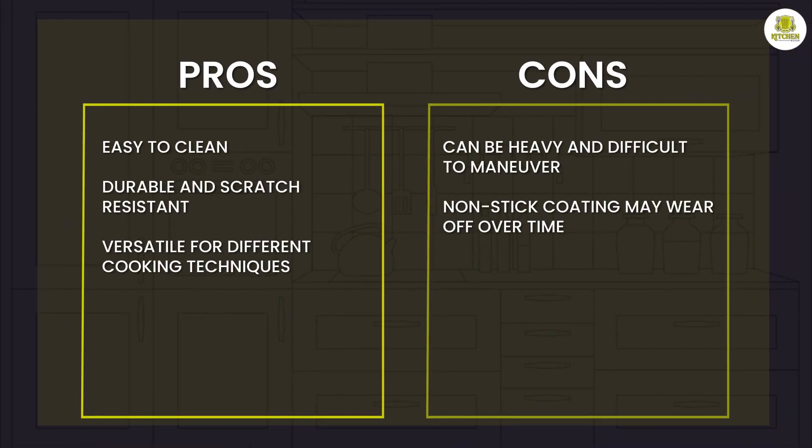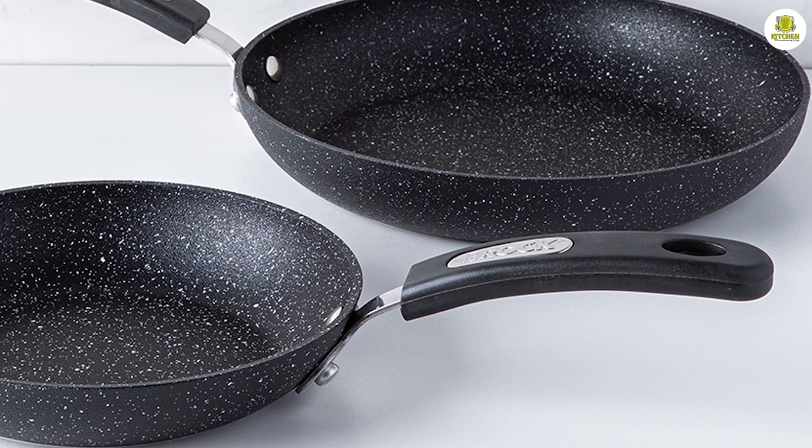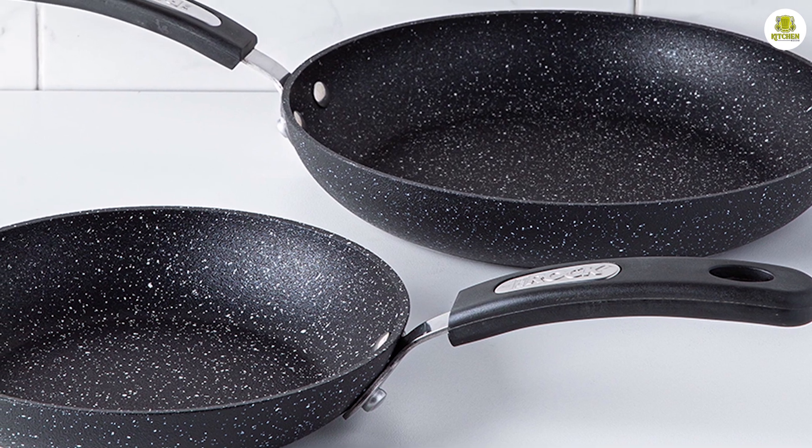That's it for today's episode. We hope you found this video helpful in your search for the perfect Rock frying pan. Be sure to subscribe to our channel for more product reviews and helpful tips. Thank you for watching.